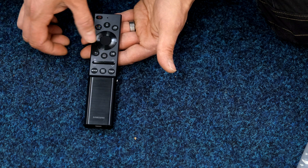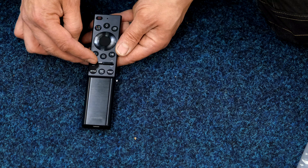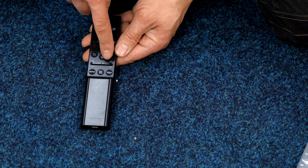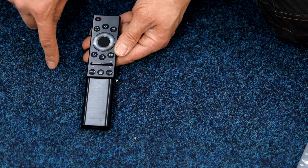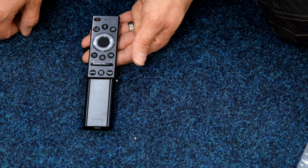Home, play and pause — hit play and pause and that becomes rewind, fast forward, etc. It rocks up and down for volume, in for mute, and again up and down for channels, in for guide. Then you've got your quick-fire buttons for Netflix, Prime Video, and Samsung TV Plus.